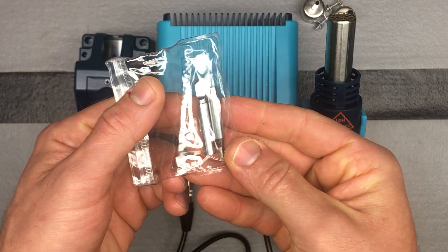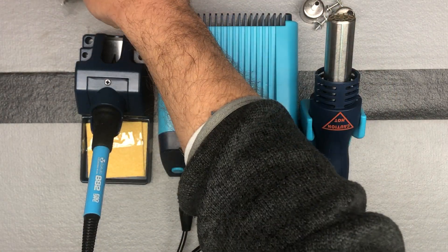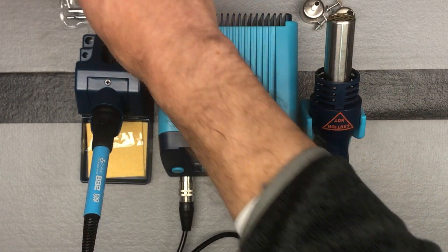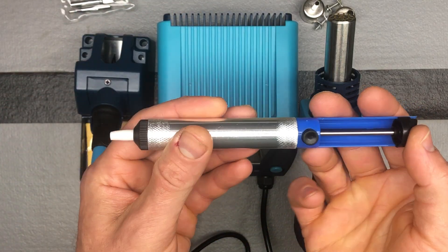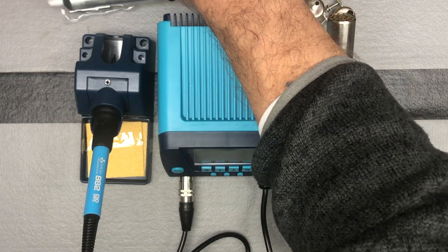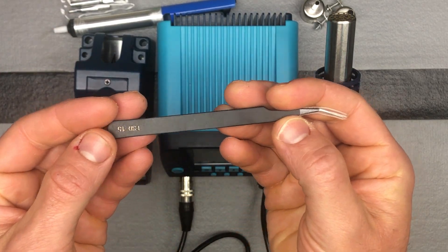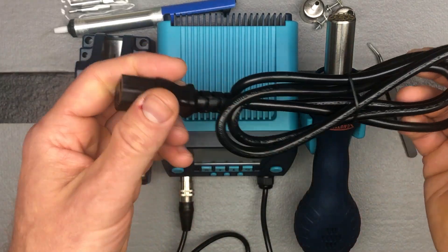There are a couple of different tip choices for the soldering iron depending on your application. Also included is additional soldering wire, a de-soldering pump or solder sucker, and a set of tweezers that you can use as needed depending on your project. And lastly, of course, the power cord that's going to plug in.